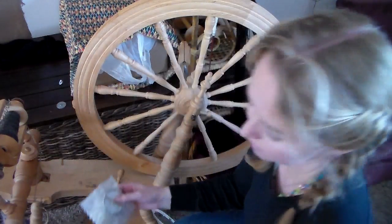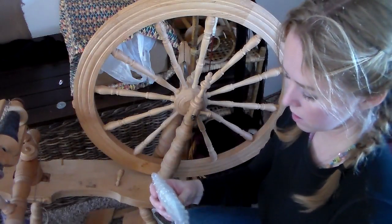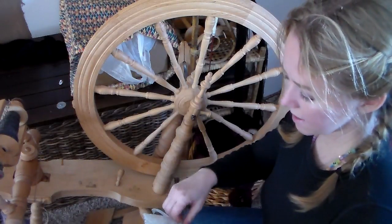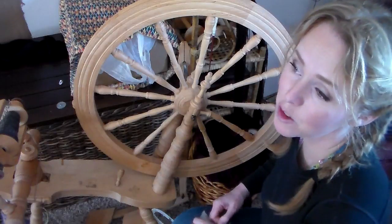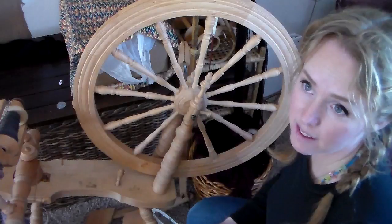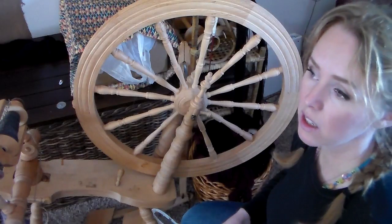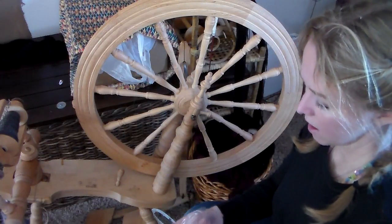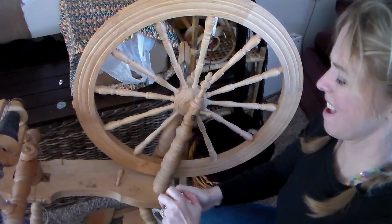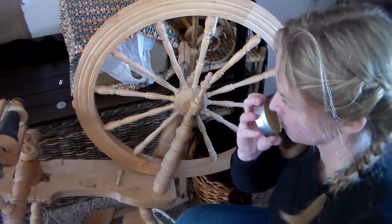I did not put a varnish on my spinning wheel — I just put some wax. Once you have waxed it, if you want to varnish it later you have to sand your spinning wheel down past the wax before you can varnish it. What I like to do, because I didn't want it varnished, is every once in a while when the wheel starts to look really dry, you just take more wax.